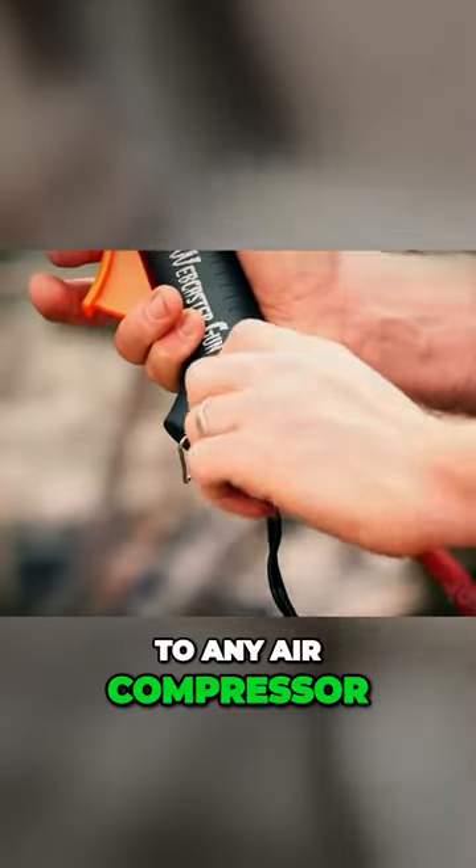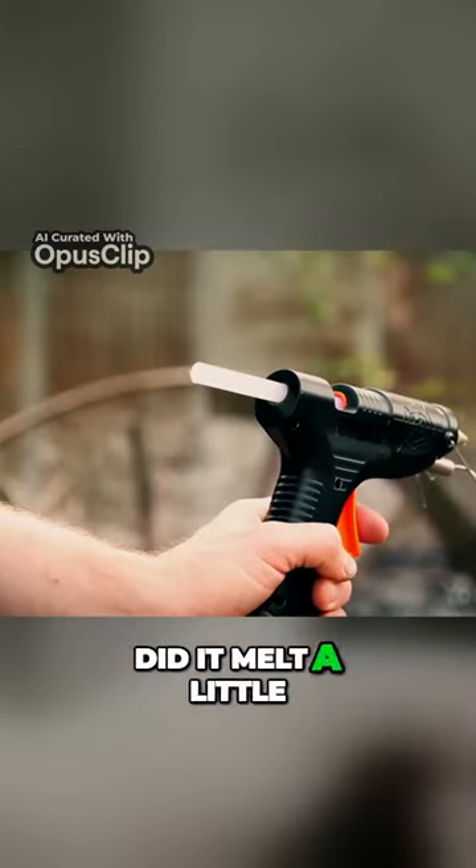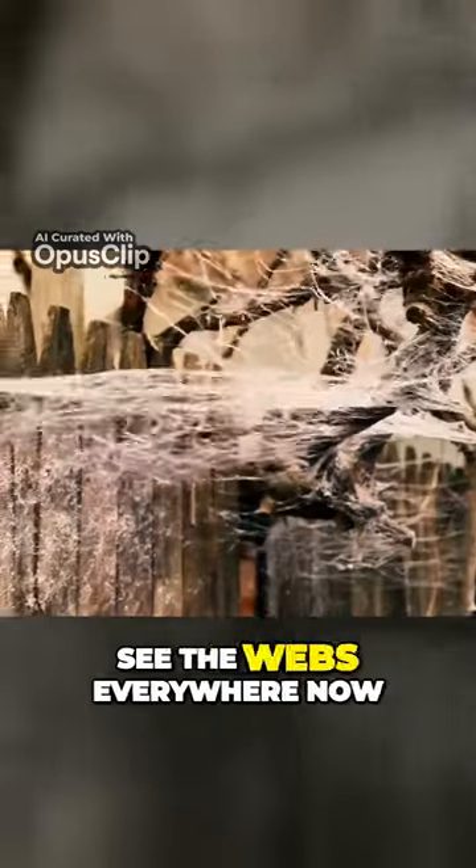What you need is to connect it to any air compressor, adjust the airflow, and insert the webcaster stick. Did it melt a little? Squeeze the trigger. See, the web's everywhere now.